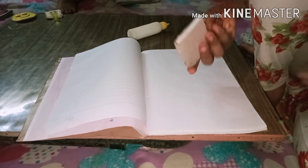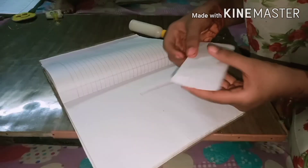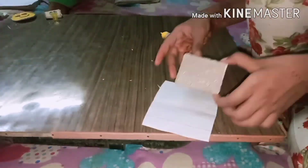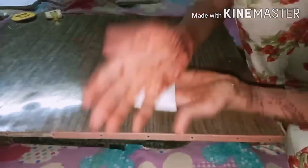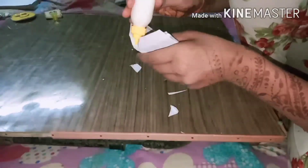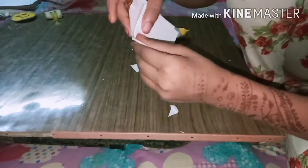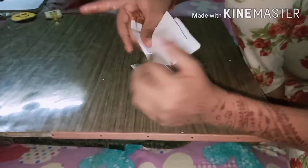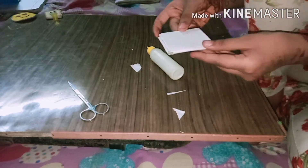Now it has dried. From any copy you can take a blank page — I have taken a blank page. Now we will cover it. I have made a design on it; you can also take a plain page and make any design on it.